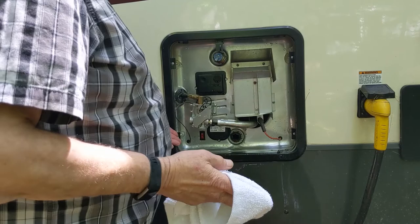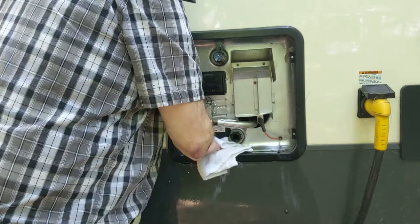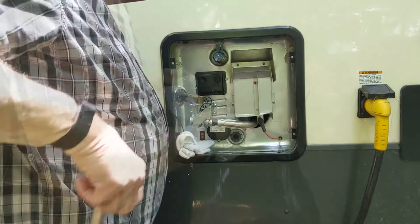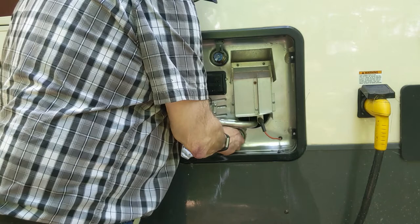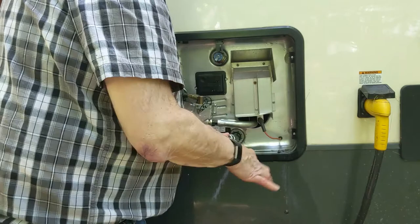I'm going to wipe it dry a little bit — it's pretty well drained. This step isn't really 100% necessary but it doesn't hurt. These little white towels I buy at Walmart in the automotive department — about six dollars a dozen — I use them all around the camper, wash and reuse them, and when they get too bad it's not a big deal to toss them. We've got the new anode with the tape on, so we're going to put that in, being careful not to cross-thread it.